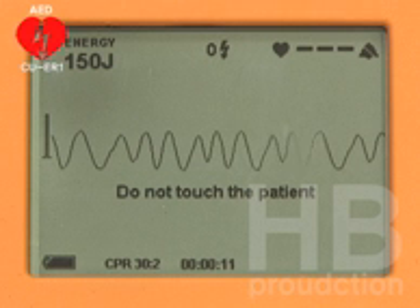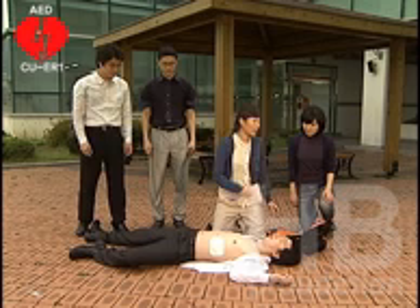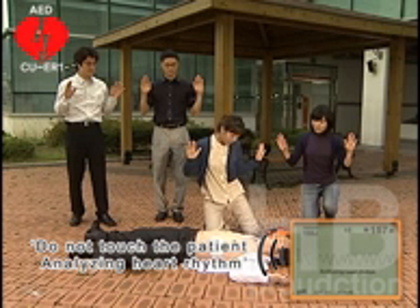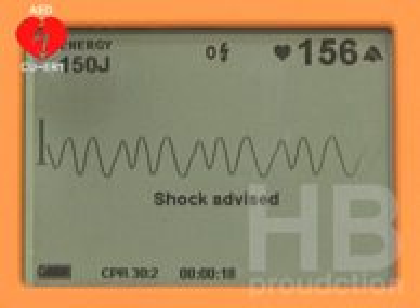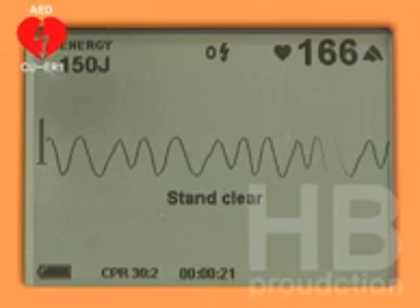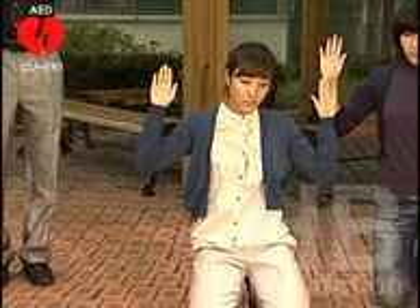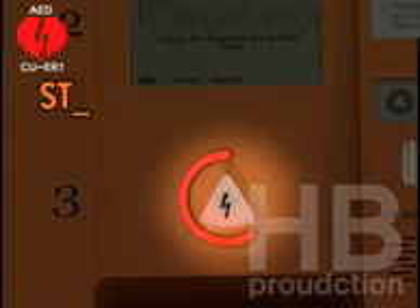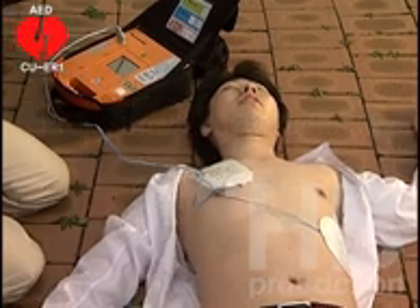Do not touch the patient. The AED is analyzing his heart rhythm. Please stand clear. Shock advised. Everybody stand clear. Step three: press the flashing red button. Shock delivered.